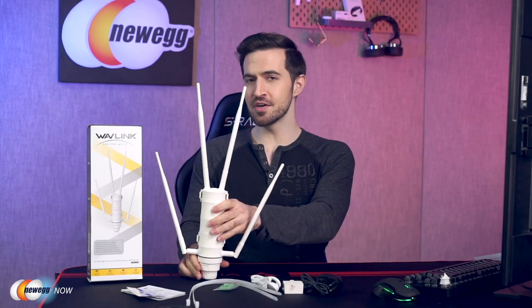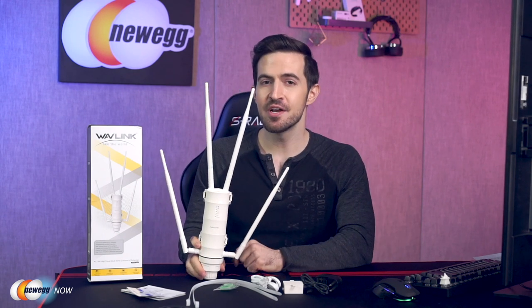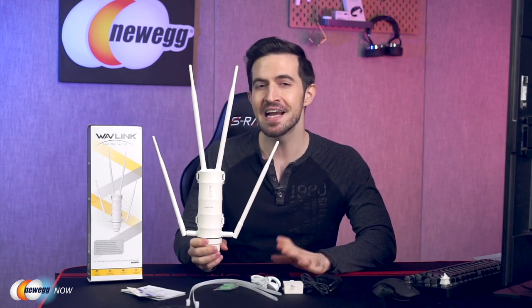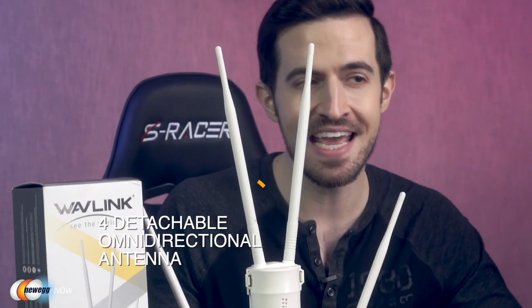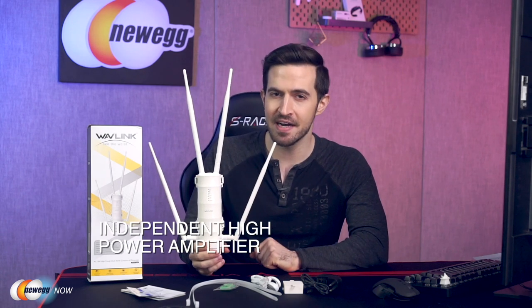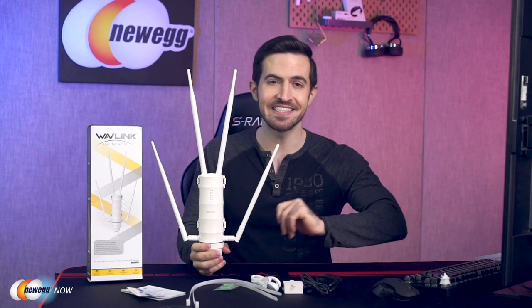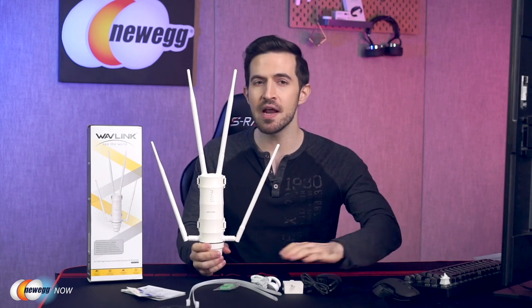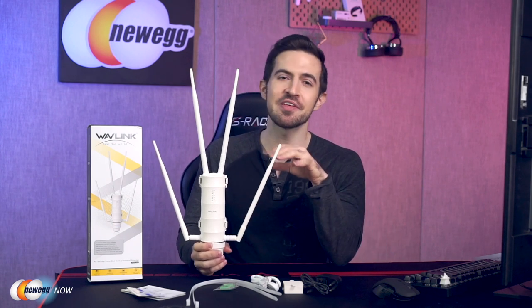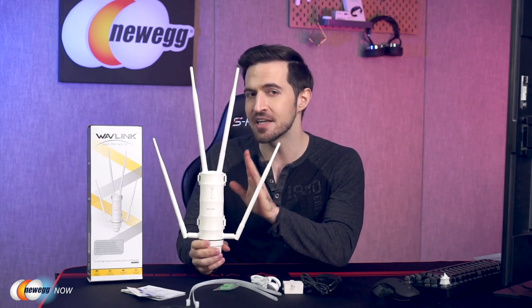The Wavelink outdoor Wi-Fi extender is designed for WISP CPE solutions and long-distance wireless network solutions. It features up to 1,000 milliwatts of wireless transmission power and a built-in 4×7 dBi detachable omni-directional antenna, providing an efficient way to maintain a stable signal for hundreds of yards. Independent high-power amplifiers provide up to five times the transmission power, enhancing Wi-Fi coverage and eliminating annoying dead zones.